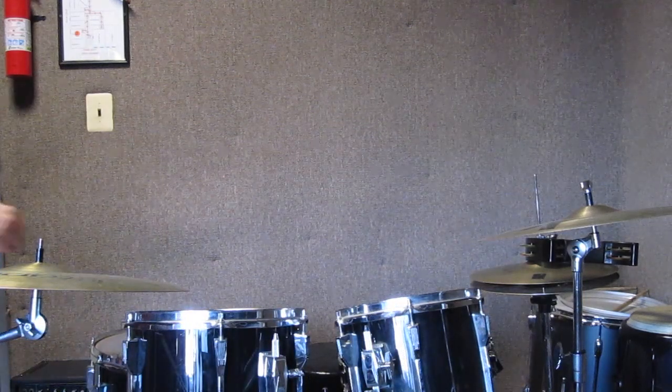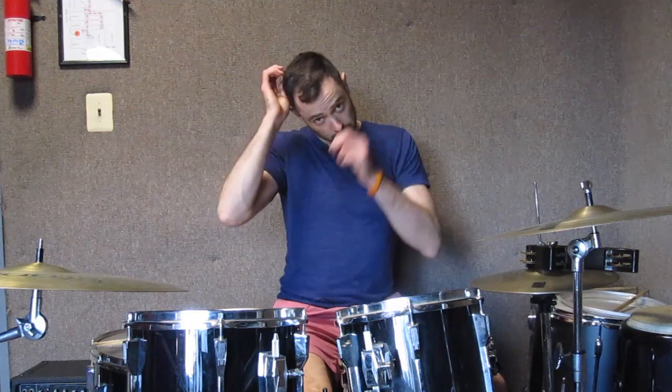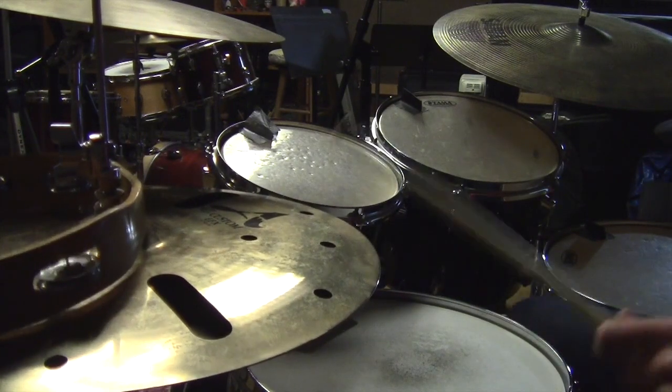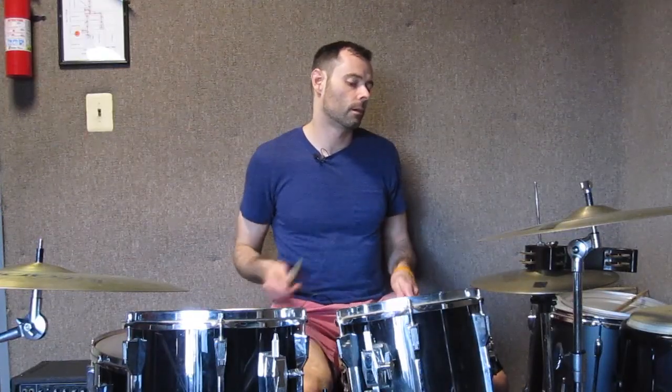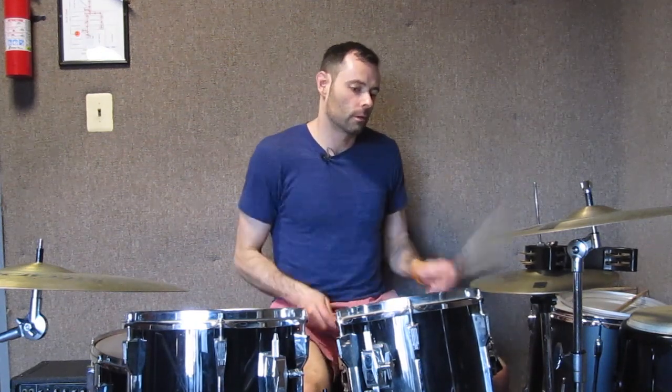Are we live? We're back! Guys, welcome to yet another episode of the 8020 Drummer. This is the lesson of the week. I'm Nate, by the way.